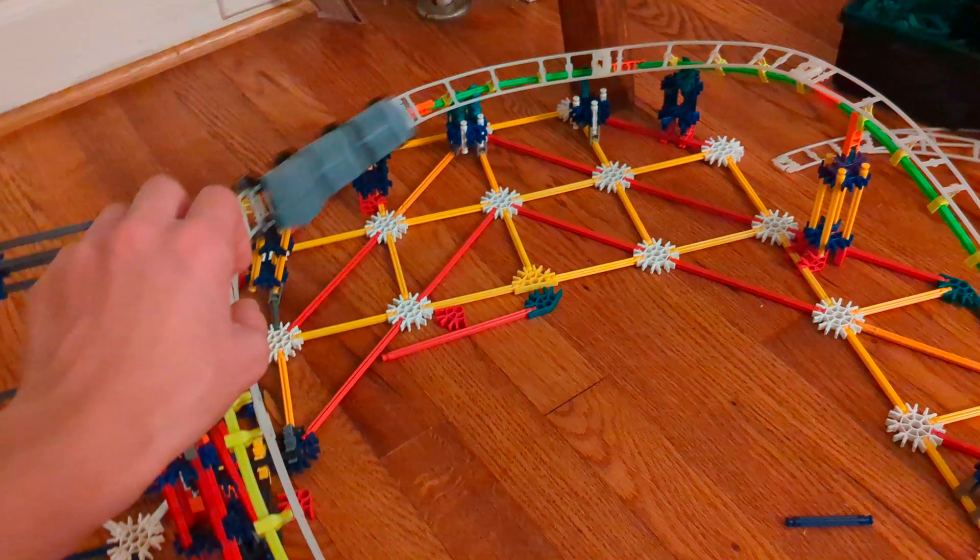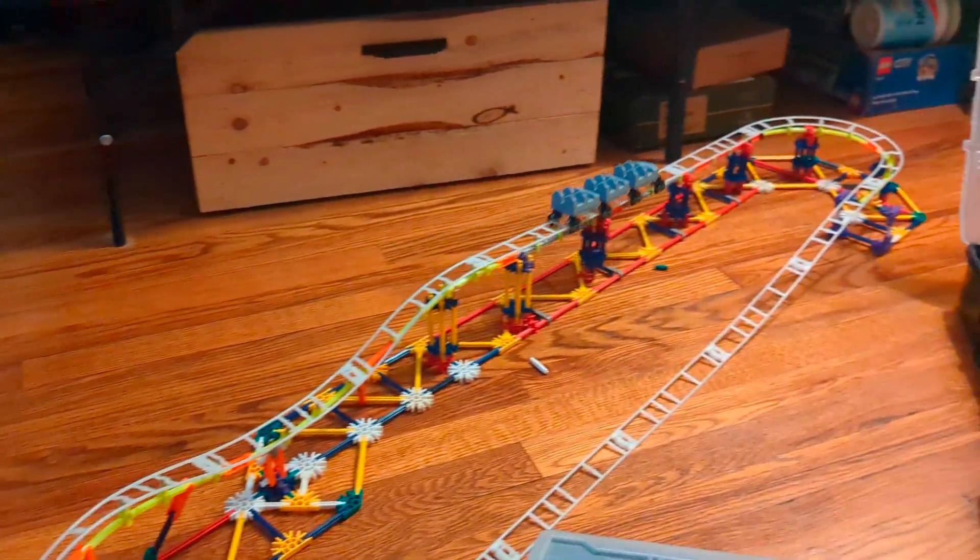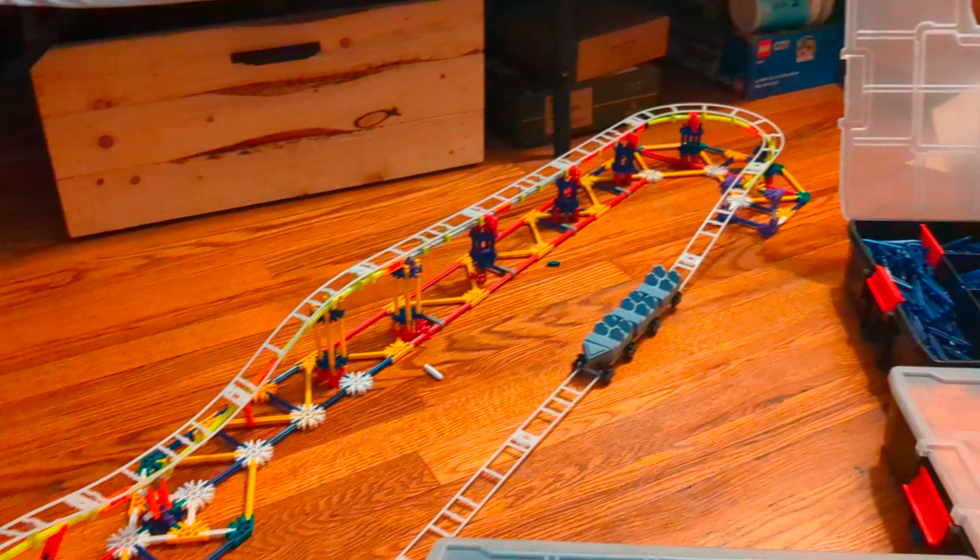With the cars 3D printed and assembled, it was time to give it a test run. That was perfect — but like every project, something happened.